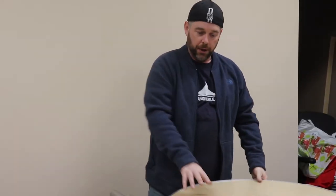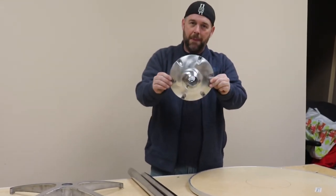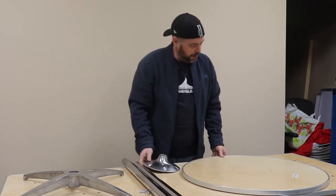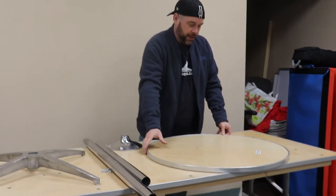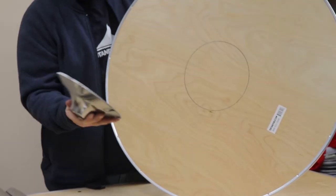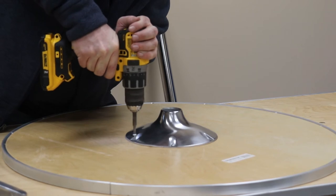So when you buy one, it will also come with the mount for mounting on the bottom of the table, and you will see on the bottom of the table there's already a pre-drawn circle there, so you'll be able to take your mount, line it up and place the screen in there.